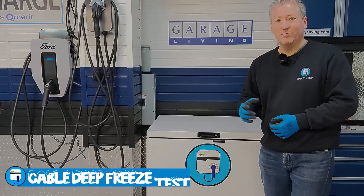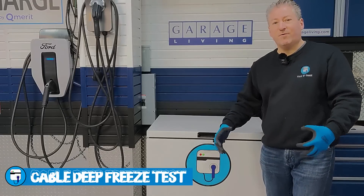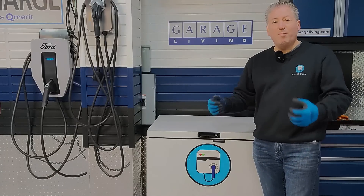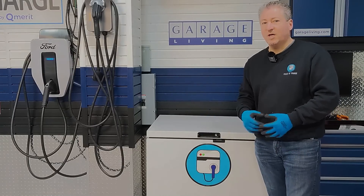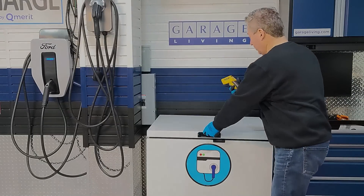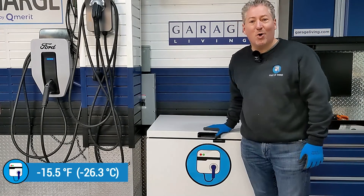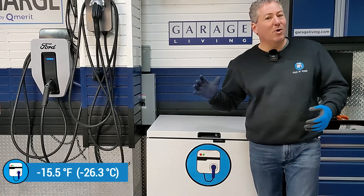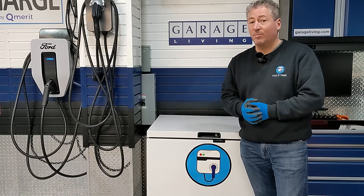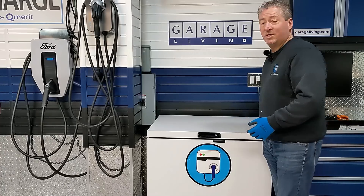It's time for the Pulse Q's cable deep freeze test. I put the unit in a commercial freezer 24 hours ago to simulate how it would be if mounted outside in a very cold area during winter months. We do this test to see how bendable and flexible the cable is when cold. It's currently negative 15.5 degrees Fahrenheit in the freezer — simulating a nice cold day. We're actually getting an arctic cold front through this area with temperatures close to zero Fahrenheit in the next couple of days.